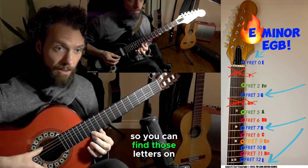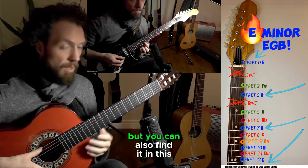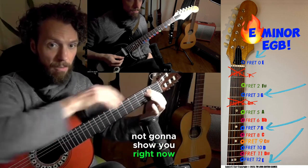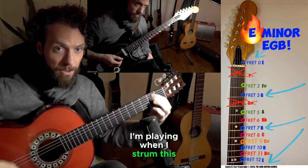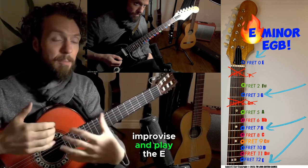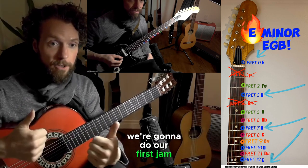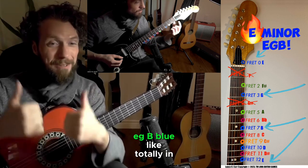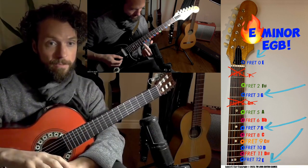So you can find those letters on your fretboard on that small string, but you can also find them in this chord that I'm going to play. Just understand that those are the letters I'm playing when I strum this chord, and that's why you match really well if you're gonna noodle or improvise and play the E, G, B letters in blue. Here we go — we're gonna do our first jam playing what's called the E, G, B blue notes.